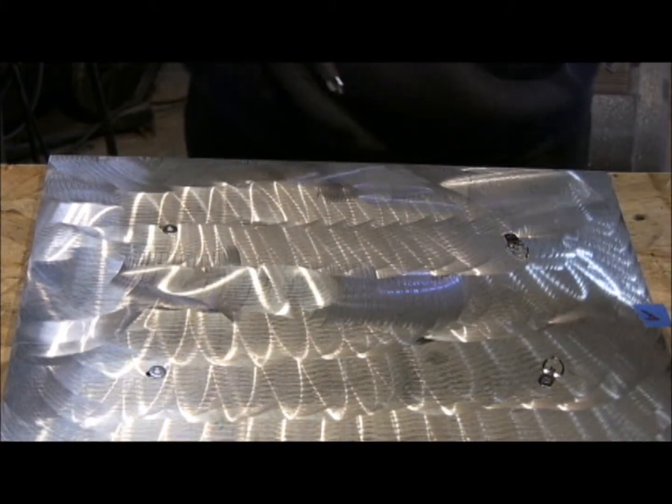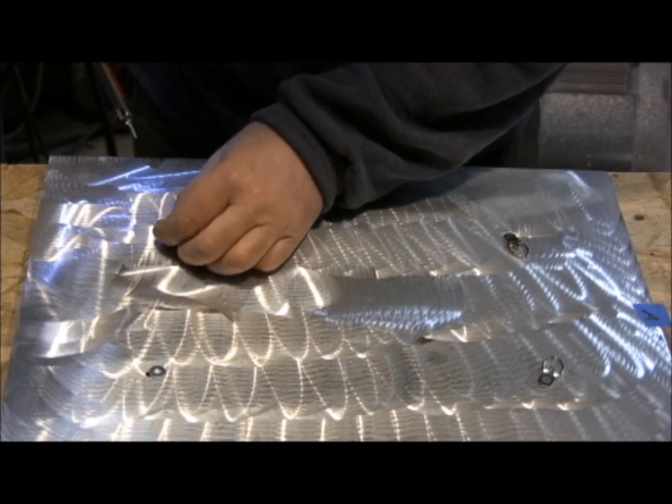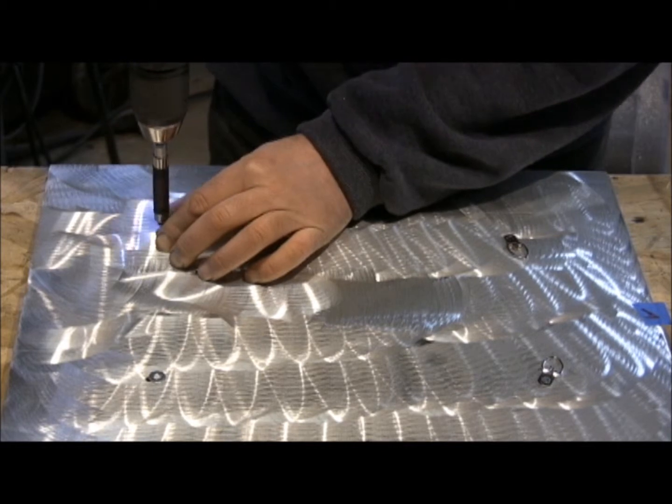It's going right into that awl hole, which is centered exactly in the middle of the hole in the aluminum painted board that's painted black.